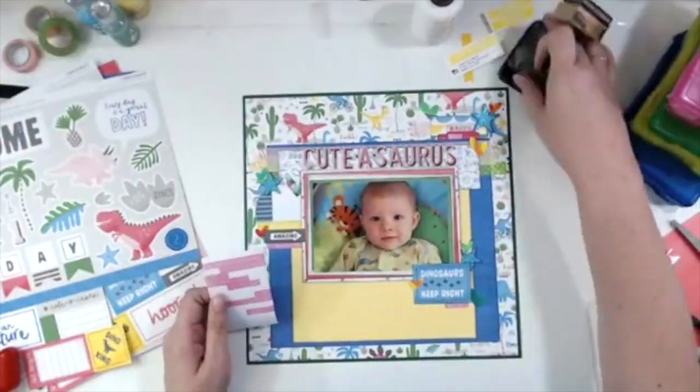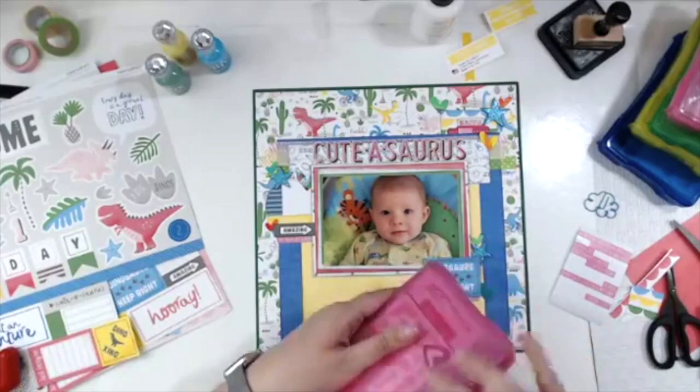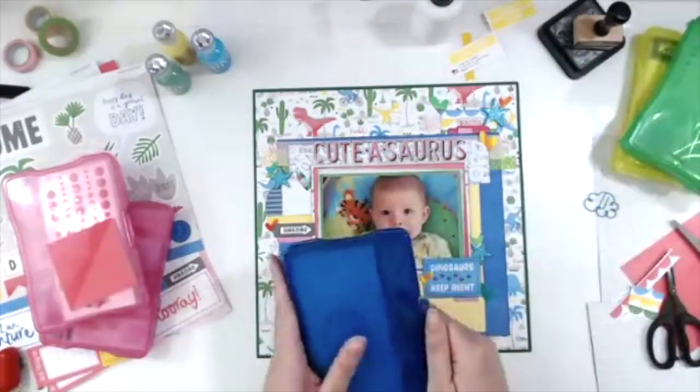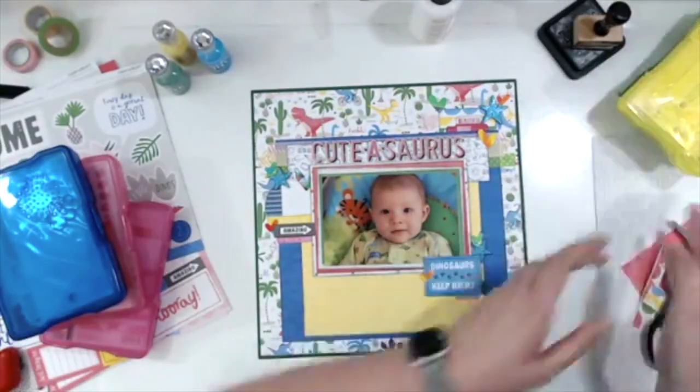I'm going to be finishing this up — you saw me pick up my Nuvo, so you know I'm almost done. The Nuvo drops I use on this are the Nuvo glitter drops in Yellow Bird, Sunlit Meadow, and Blue Lagoon.